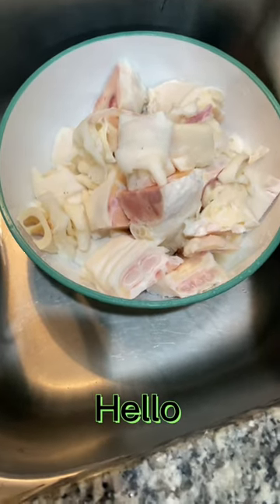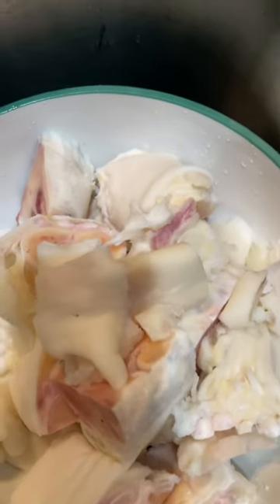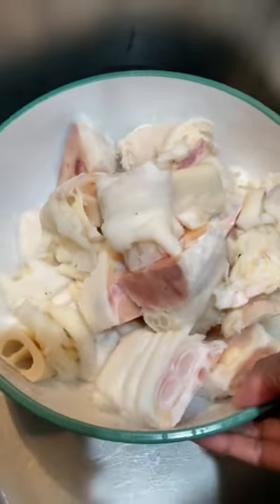Cleo back with another video, bringing you international cooking at its best. This is cow foot — you international cooks out there, you know exactly what this is. This is 10 pounds of cow foot right here.